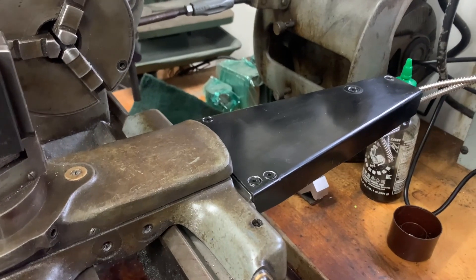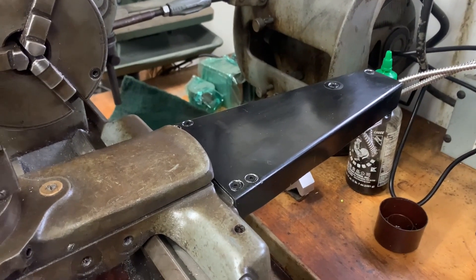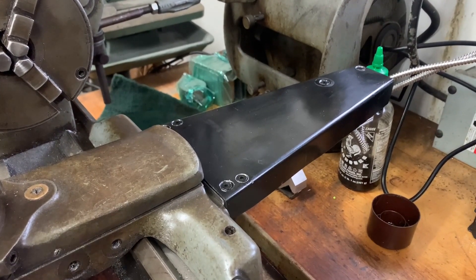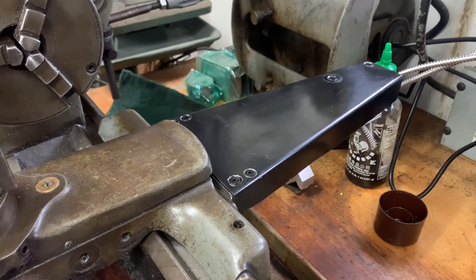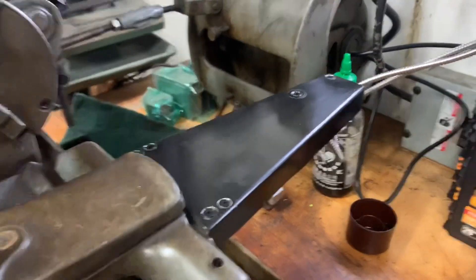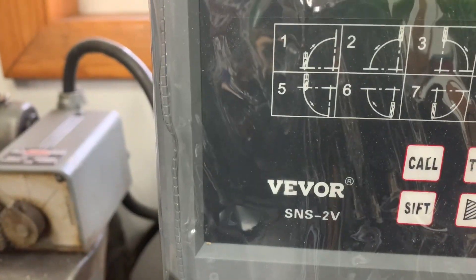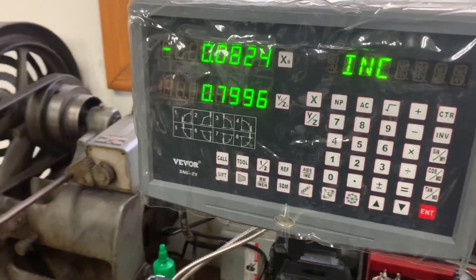If I had the taper attachment I'd probably use up some of this space, but I don't. I'm not sure how deep that is, but there it is. I got this DRO off of that website right there — I think those are generically all the same. This is the second one I've had — I had one on a milling machine with no troubles.